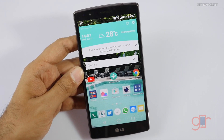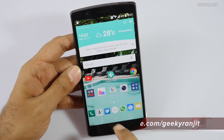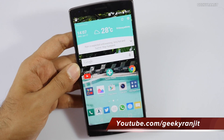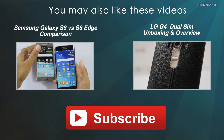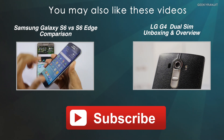Even for gaming the LG G4 is actually pretty good, considering it has 32 gigs of internal storage and a microSD card slot. But yes, with extended heavy gaming, the LG G4 can get on the hotter side. I'll also be posting the full in-depth review for this device very soon, so stay tuned to my channel. Thanks for watching — this is Ranjith and I hope to see you in my next video.